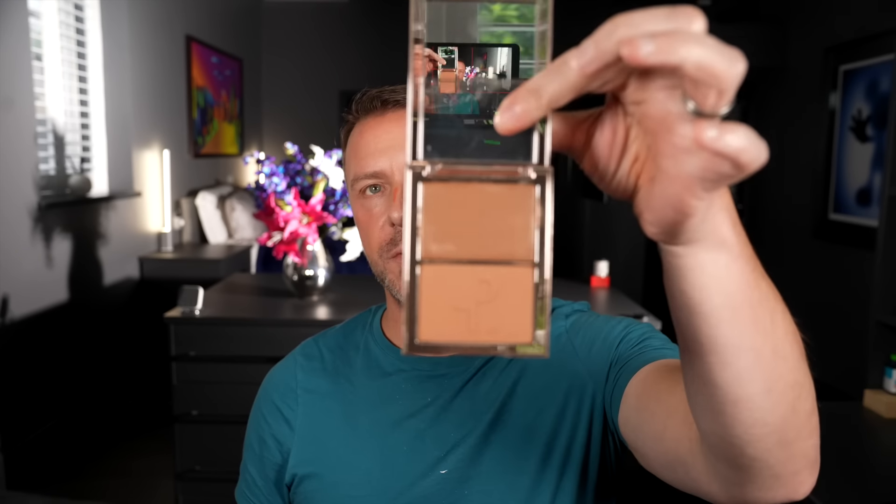We're going to add a little bit of bronzer as well — this is Patrick Tarr. I'm just going to add this to the outside perimeters. I haven't done the nose yet, just to add a bit of warmth. So we're sticking really with creams here, just blending that in, going into the outside corner of the eyes, blending the nose, and then finishing off with the blush.